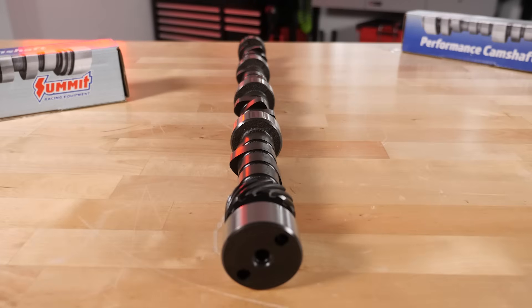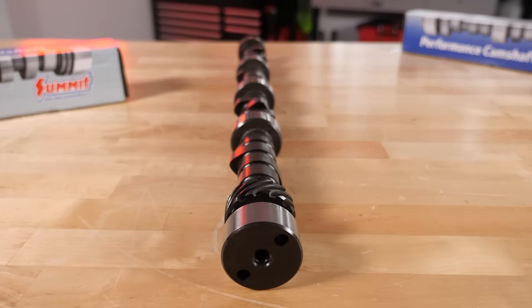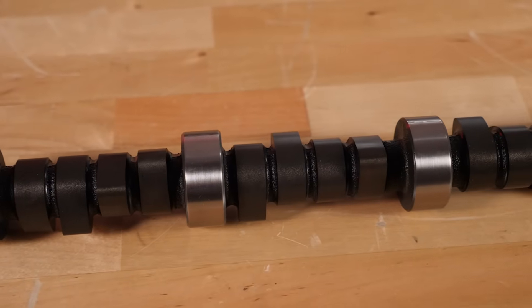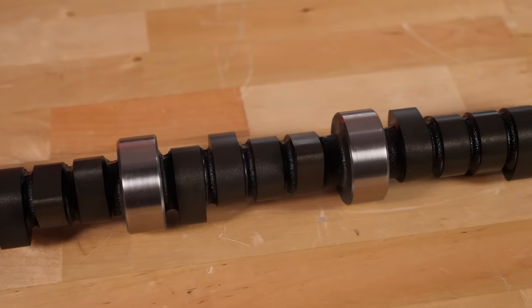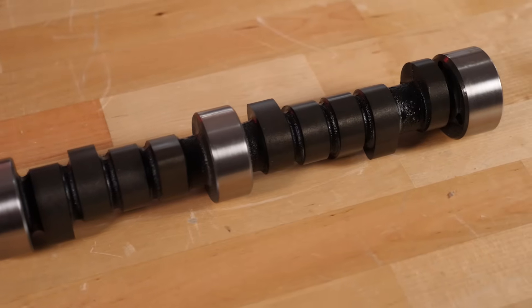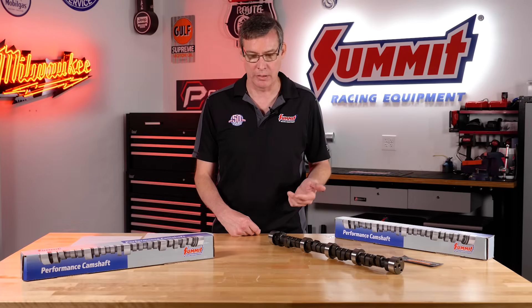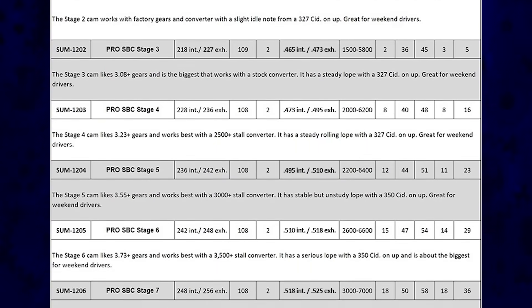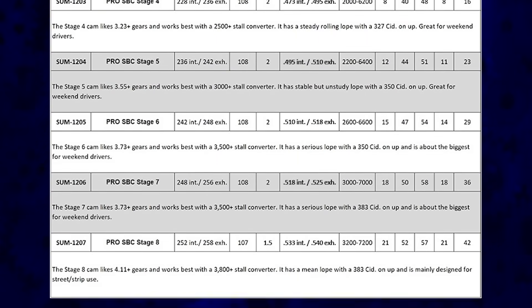The other thing about a lot of cams is you may be used to thinking in terms of duration at 50 — say a 232, 238 on a 108 plus 2. That's okay, there is a reason why that exists. But the better way to do it is actually to think in terms of valve events, as we've done with ProLS. To do that you basically create a full lineup of cams — we start off with anything from a 204 at 50, to 212, 218, 228, 236, 242, 248, all the way to 252.